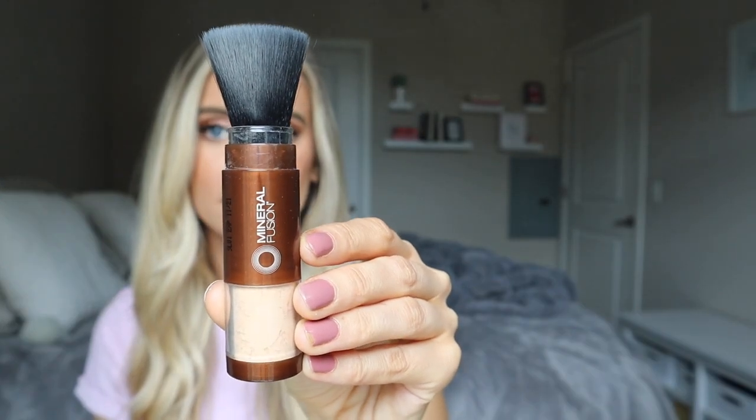Before we jump into the actual ingredients and details of this powder, I want to apply the first application. This is the same exact type of setup and packaging as the Derma E powder I just reviewed — product down here and a brush on top. If you saw my Derma E powder review, you know I had to repackage that into a powder sifter so I could tell how much I was applying. I'm hoping we can just use this one as-is.